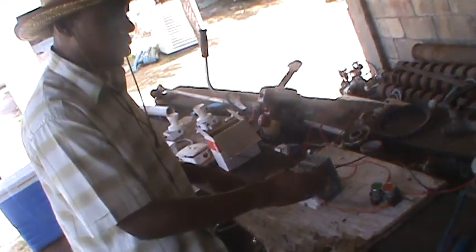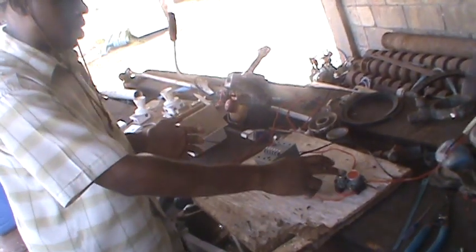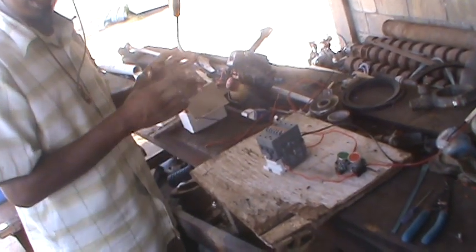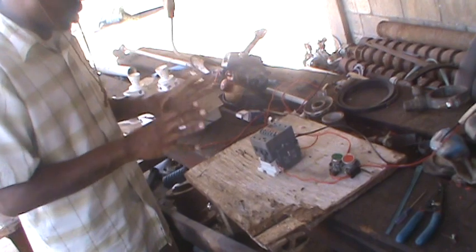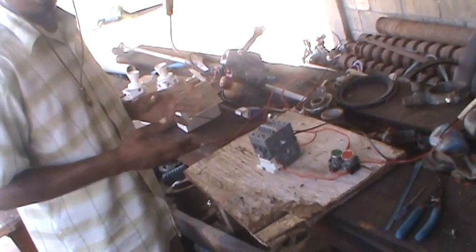Without the holding circuit, you wouldn't need a stop button — it won't make much of a difference. Now I'm going to do it again. The coil is energized and it stays in; it doesn't pop out. And when I push the red button, it goes out.